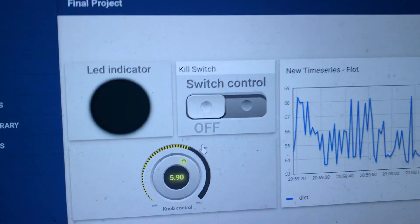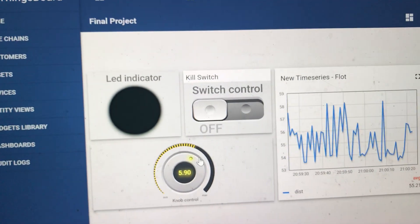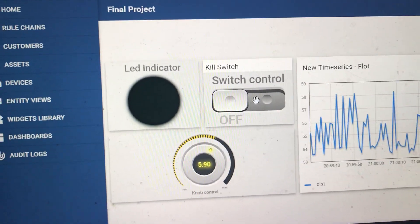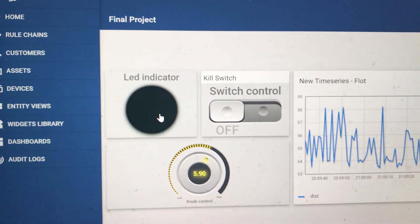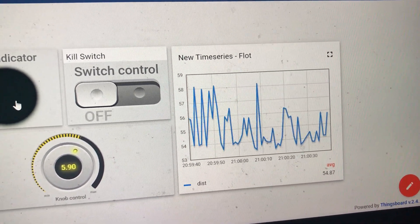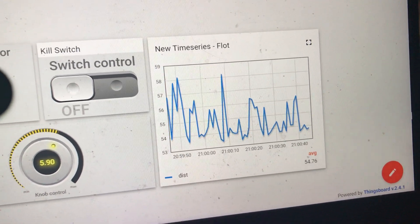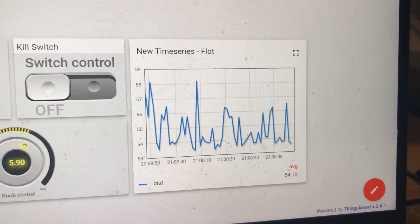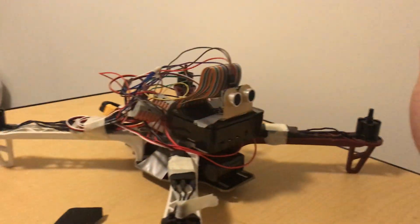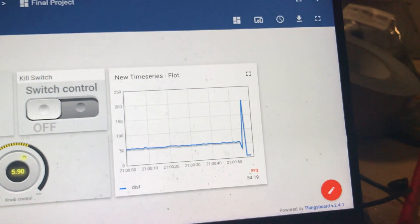So on my ThingsBoard what I've got plotted is overall the power switch, which basically decides how fast the motors are going to go. I've got a switch that either turns on the motors or turns them off, and I've got an LED indicator which basically identifies whether the motors are alive. The data that I'm plotting is the distance from the ultrasonic sensor to the nearest object. Right now it's between 54 and 60 inches, which is basically the length to my wall, and if I put my hand in front of it you can see that drops down all the way to about two inches — it's pretty sensitive.